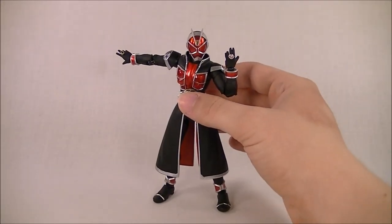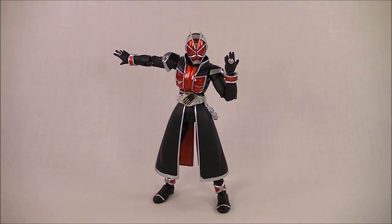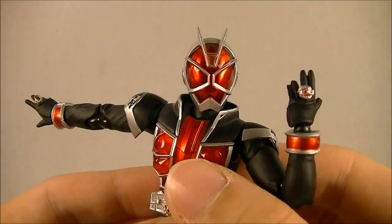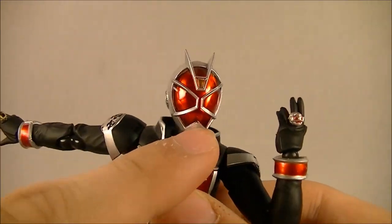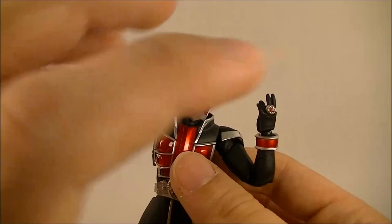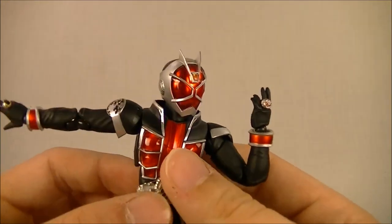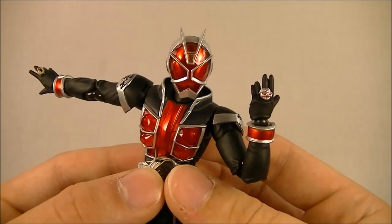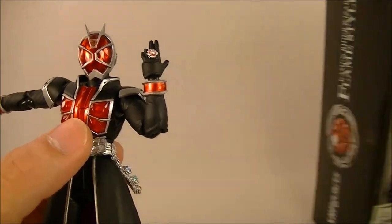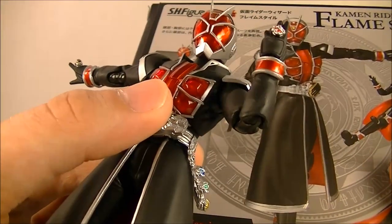Here is the figure itself. Right off the bat, I have some big problems with the proportions of this figure, and nothing I'm gonna say here hasn't been said before, but bear with me. Starting with the head — there's just something off about it, and I think it all comes down to the chin being way too big. It's also just a little bit too egg-shaped, and maybe just a little bit too big overall. While it looks okay, it's not nearly as good as it could have been. It looks a lot better on the promotional images than it does in hand.